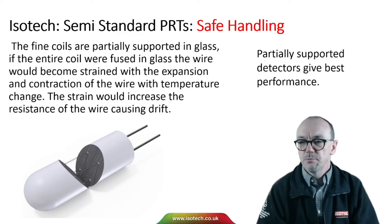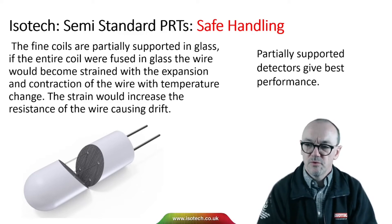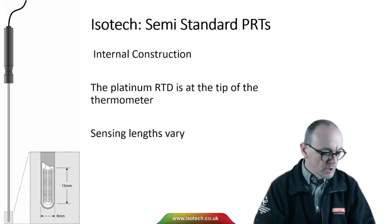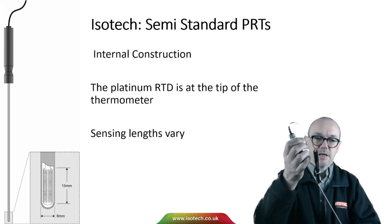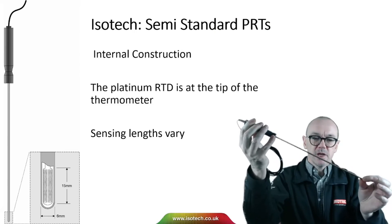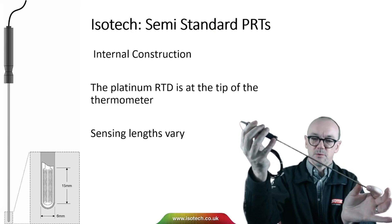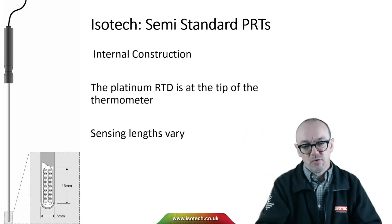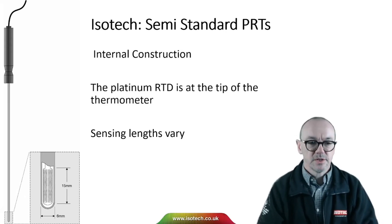Partially supported detectors, which allow the wire to expand and contract more freely, give the best performance. When it comes to internal construction, there are different sizes and types of thermometer, but the platinum RTD will invariably be at the tip for a reference thermometer. Sensing lengths and temperature ranges will vary, but the basic construction will have that element at the tip of the thermometer.